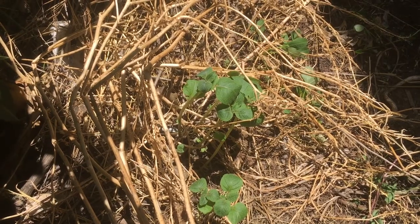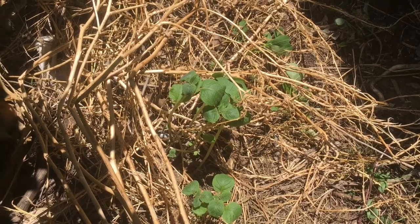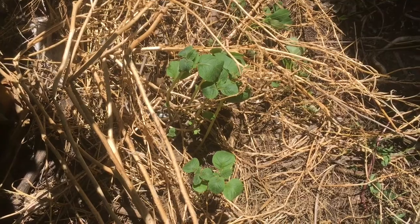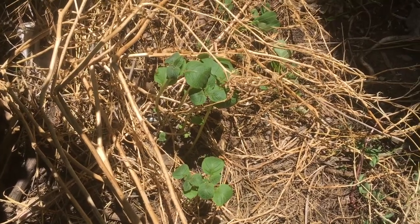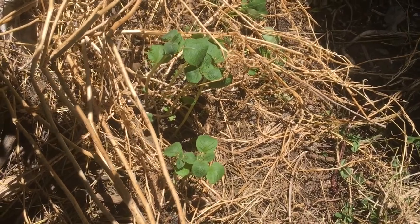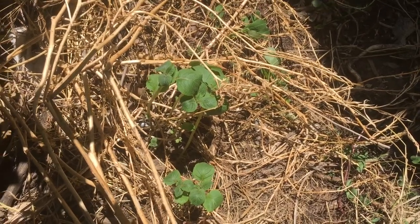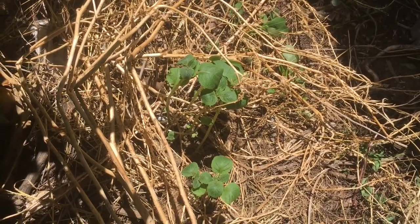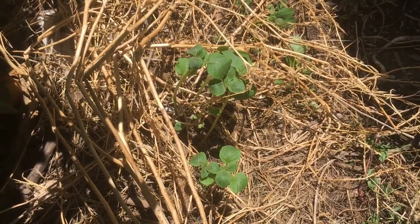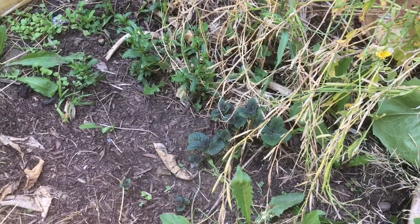This is the red potato I planted about a week ago — it's already shooting out of the ground and actually taller than the ones that grew on their own from last year. That's probably because these have a bigger potato base. This just goes to show that if you plant potatoes with nearly foot-long runners on them, they'll still grow.